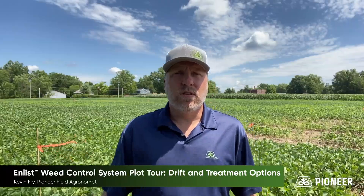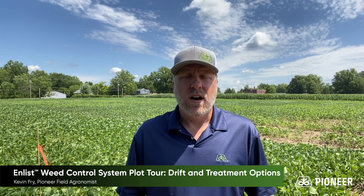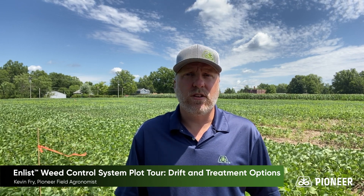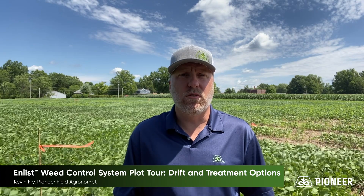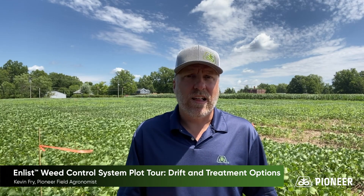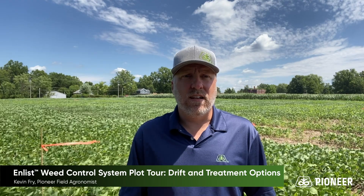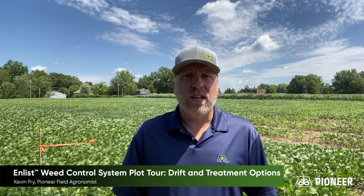I hope you enjoyed that quick little tour of our Enlist demo site. If you're looking for more information, we're hosting some small field days this year — three of them in our area, and they're popping up all around the country. Just contact your local Pioneer sales rep for more information to get out to one of these locations and check out this system more closely in person. For additional information, be sure to check out Enlist Online. There's an online training called Enlist 360, and a handy mobile app called Enlist Ahead you can download. Thanks for watching, and keep walking your fields!